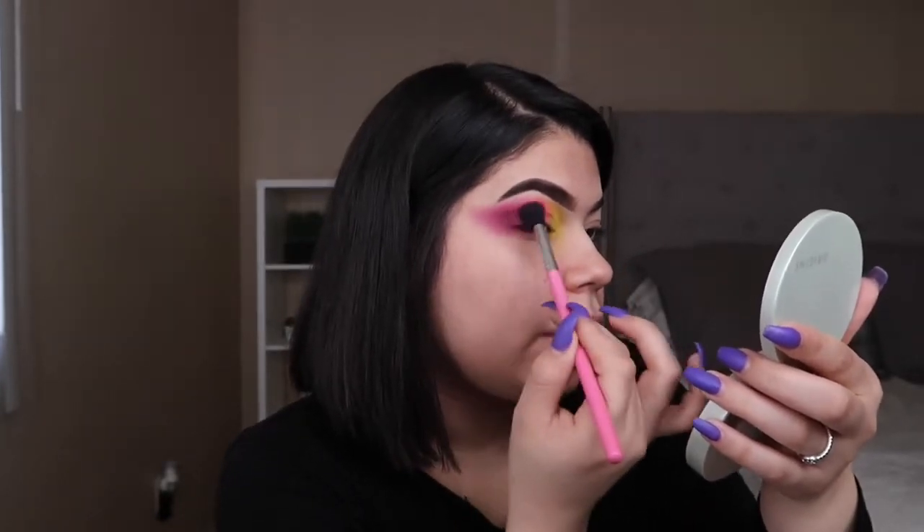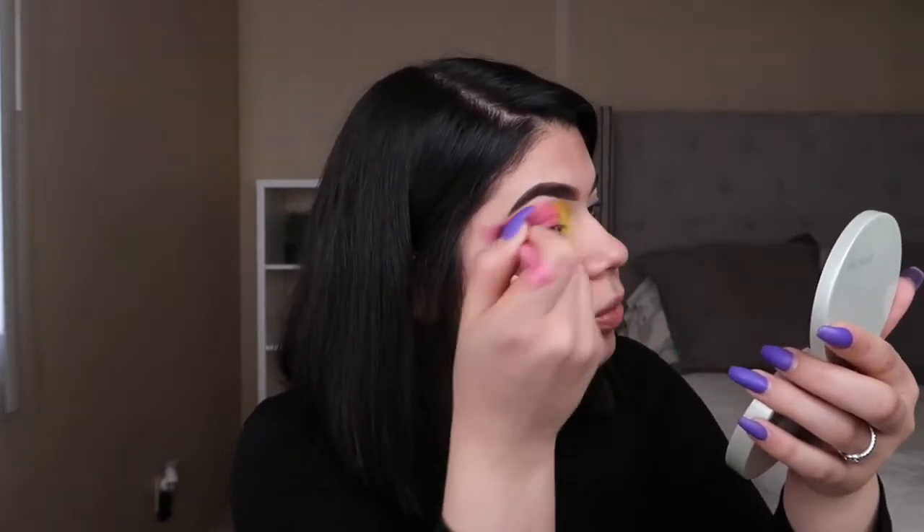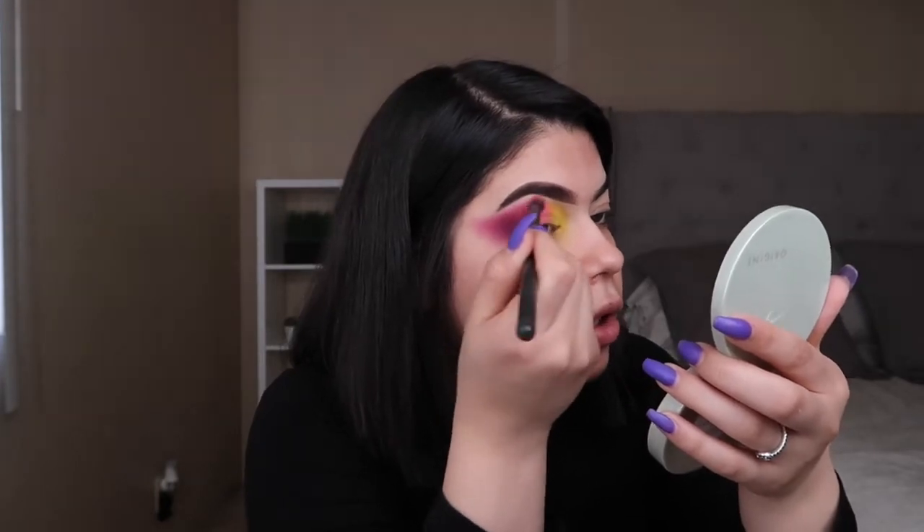And we're just going to keep on packing it on. Now I'm going to be going in with the darker purple as I said, and just applying it more so in the outer corner. And now I'm going to be going in again with the pink and just intensifying the whole look. I just finished the other eye off camera, and this is what we have so far.